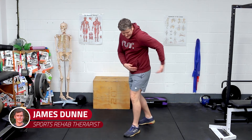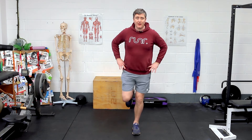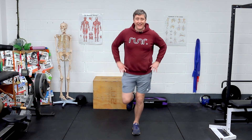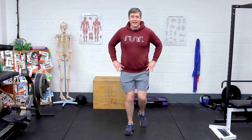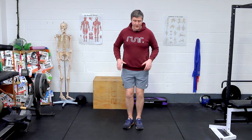Getting straight into it, our first exercise targets gluteus medius — glute med — a muscle around the outside of the hip that's really responsible, as we're on one leg while running, for providing lateral stability. So it's side-to-side stability around the hips. If you know you have a tendency to land and sink down into a kind of a hip drop, then this is a massive one for you.